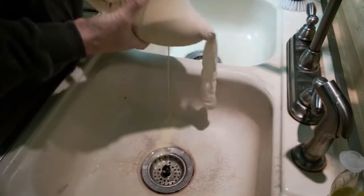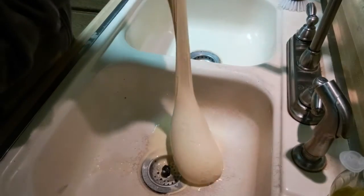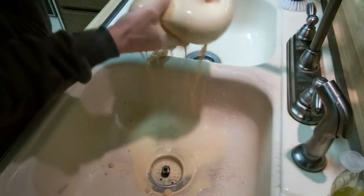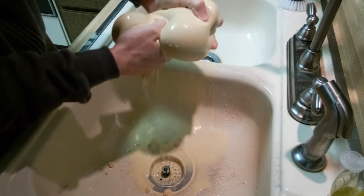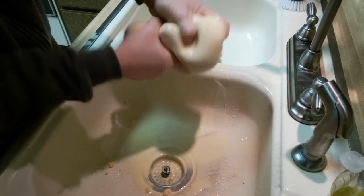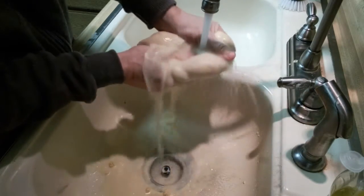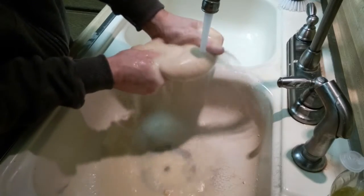To get the bitter tannins out, I'm going to rinse the nuts through this nylon stocking. I just keep rinsing until the water is mostly clear.